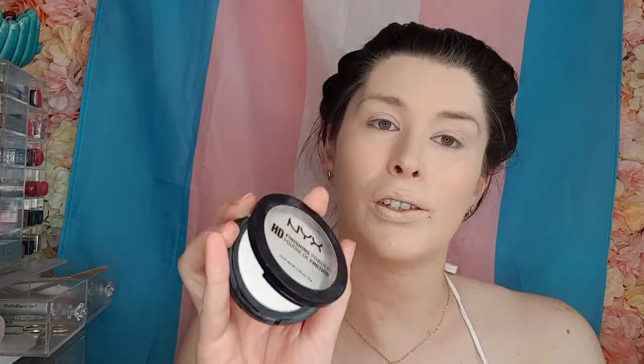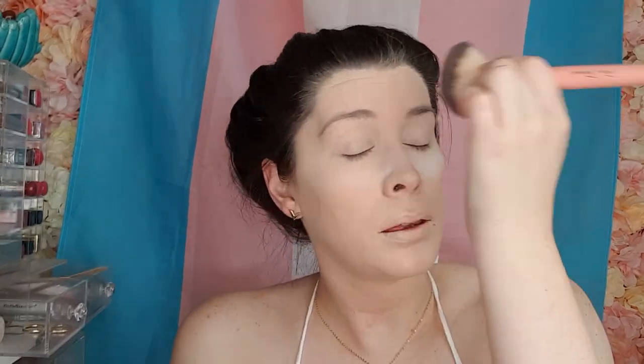I'm going to set my face — I'll set my under eyes with the NYX HD finishing powder, just pat this underneath. Then I'm just going to take a powder brush and set my whole face with this. They were saying your eyelids crease when you put foundation on them even if you set it, but I never get that. Tell me in the comments below — do you guys get creasing?